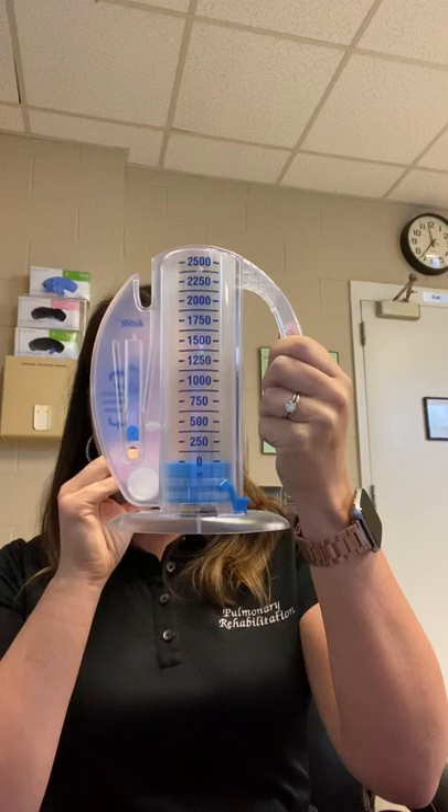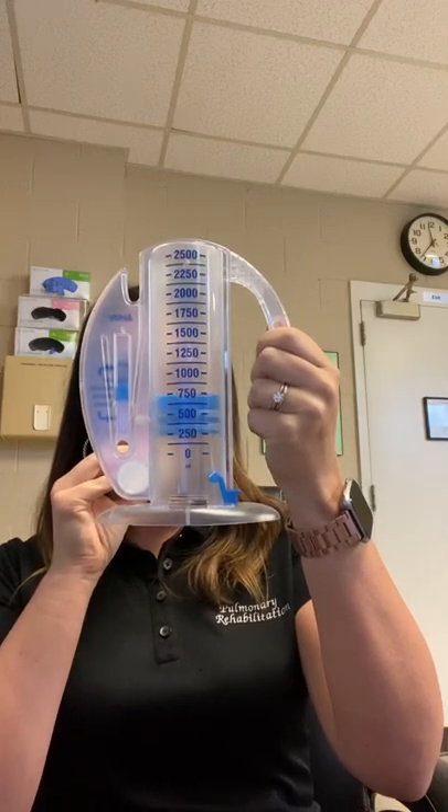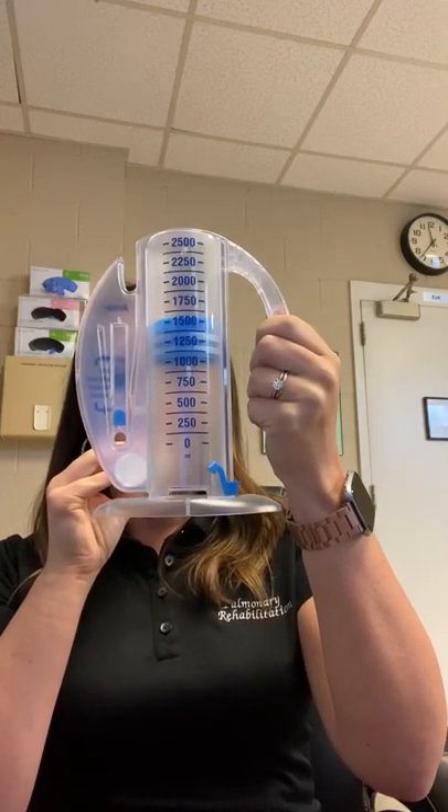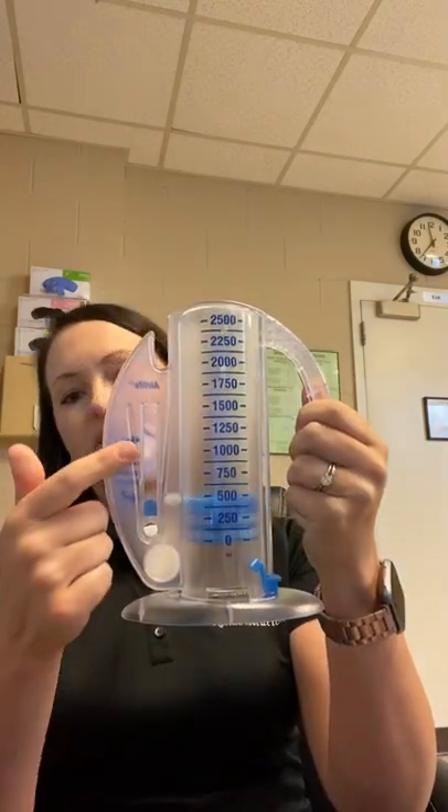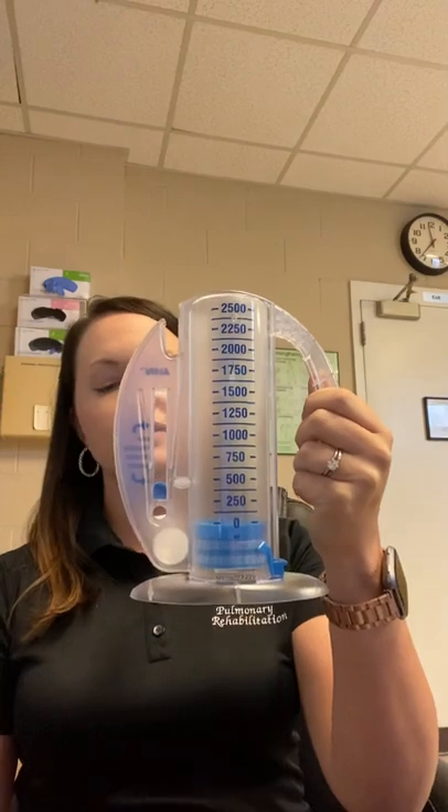So I'm going to go. [demonstrates slow inhale] Just like that. So I kept it in between there. And doing it like that, I can feel it down here in my lower lobes, so I'm getting air everywhere.